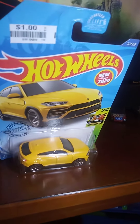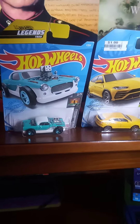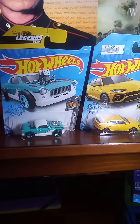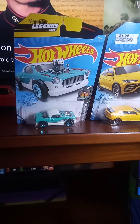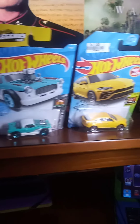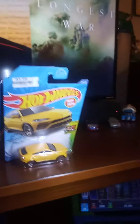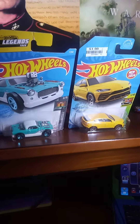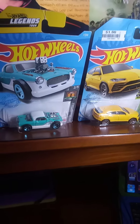That is the yellow Lamborghini Urus. Let me know in the comments below what you think of these two cars. Which one is your favorite — is it the Nash or is it the Lamborghini Urus? Please give this a big thumbs up.